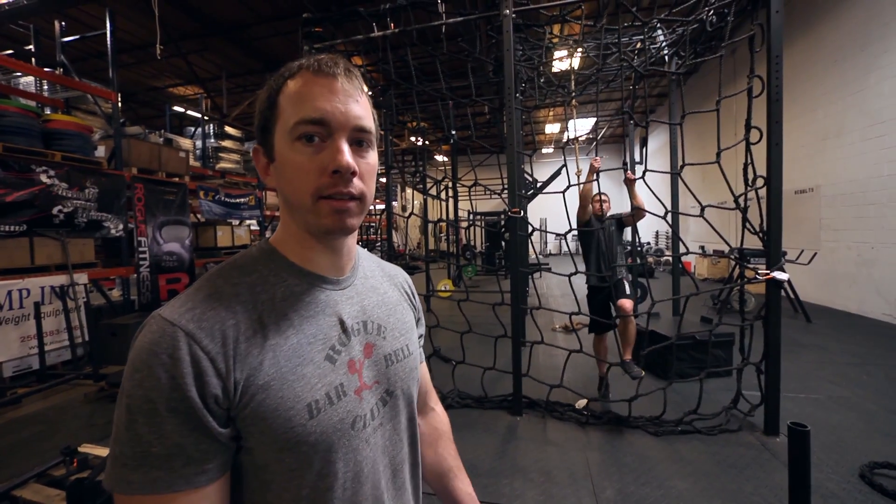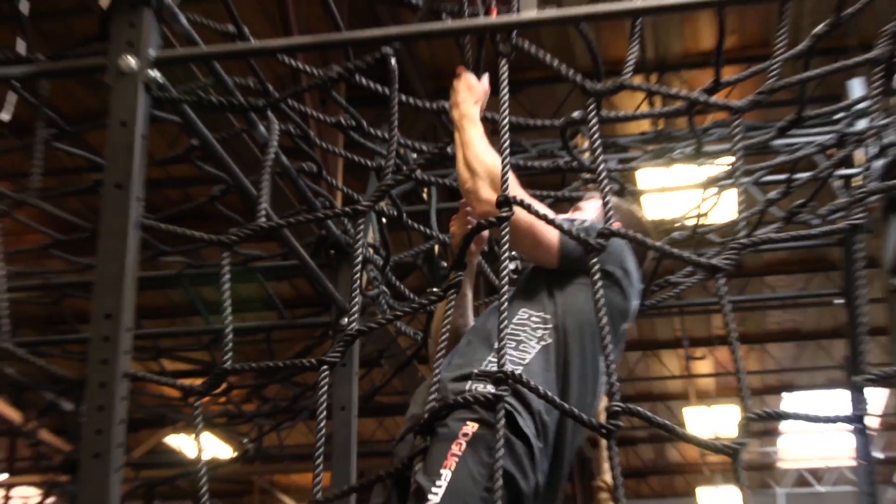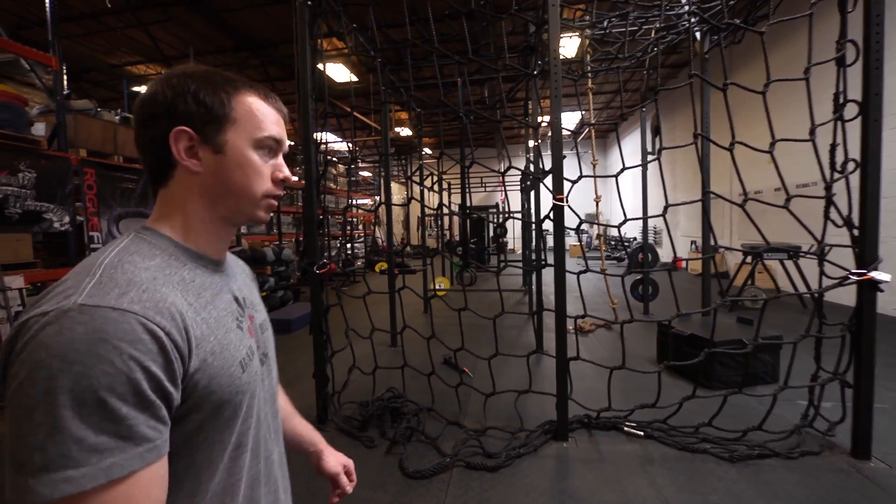This is the Rogue cargo net. It's a 12 by 18 foot cargo net. We hooked it up to our infinity rack that we have a custom design here. It's got 11 inch openings, 3 quarter inch diameter rope, and it has eyelets around the perimeter so you can hook hardware to it.